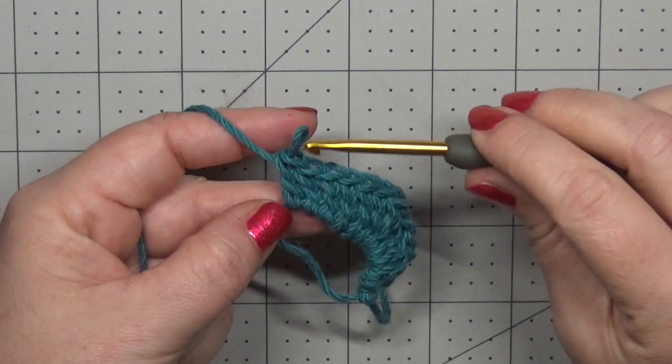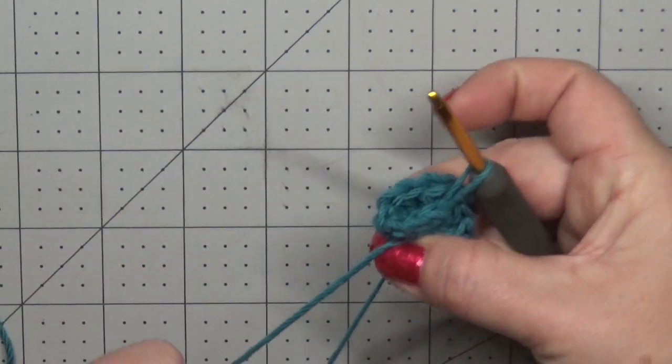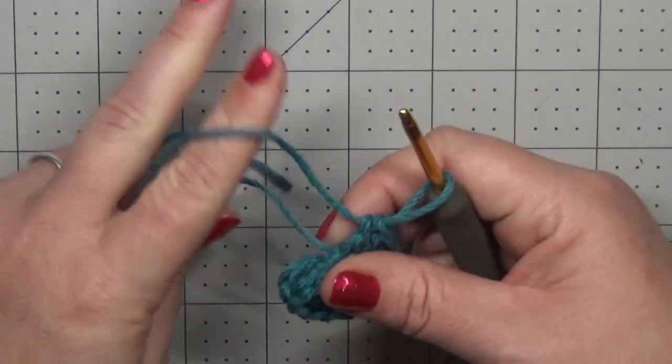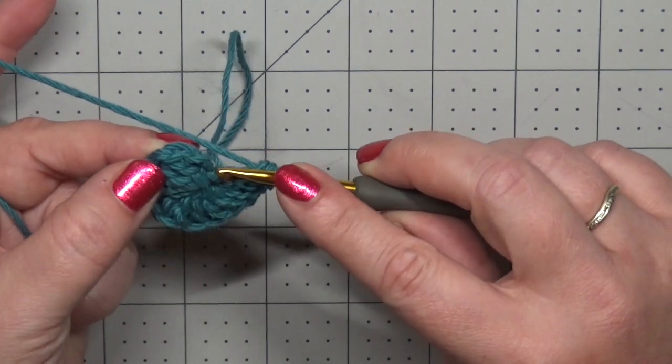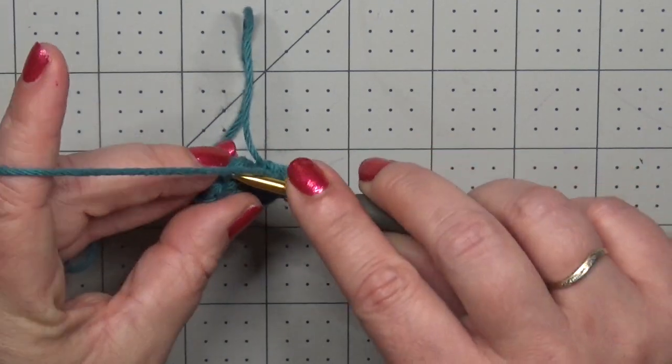I've got my 12 double crochets. Now I'm going to pull my tail to allow my ring to close up, and then slip stitch to the first double crochet — not our chain two, remember that's not a stitch — so into the first double crochet to join.